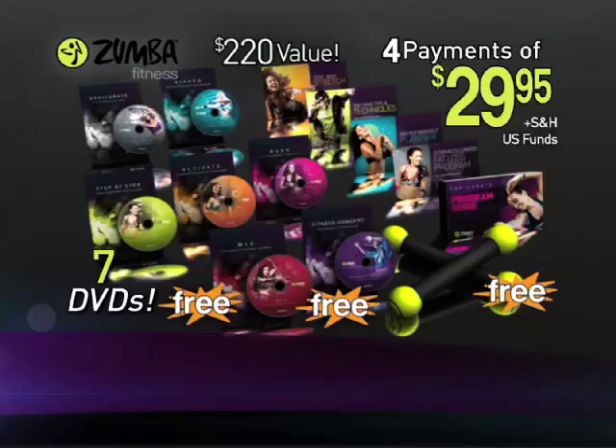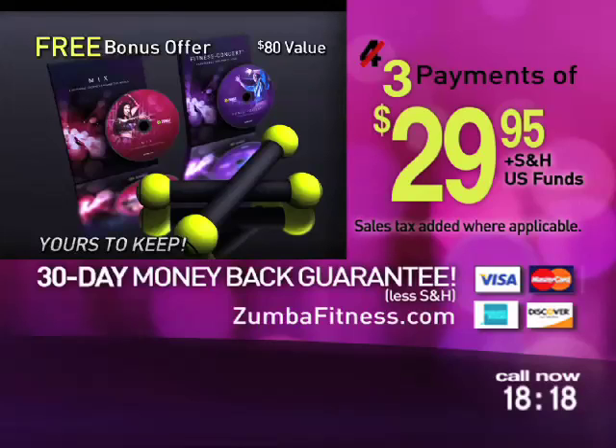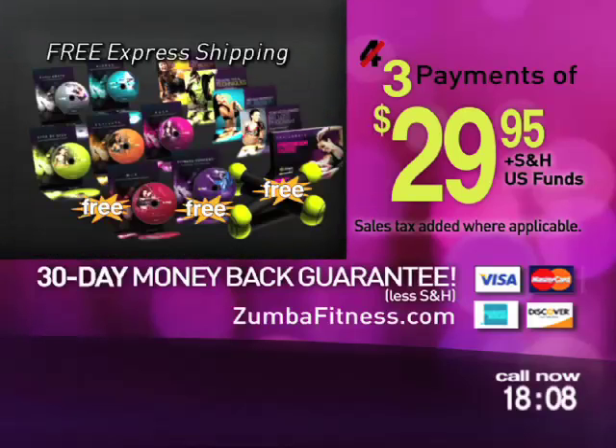Hold everything. Order in the next 18 minutes and we'll take one full payment off. The complete Zumba Exhilarate DVD experience can be yours for just three payments of only $29.95. Best of all, if you're not satisfied for any reason, simply send it back for a full refund of the purchase price. But the bonus DVDs and toning sticks are yours to keep as free gifts just for trying Zumba Fitness. When you call, ask about our Zumba Target Zone DVDs and how to get a free upgrade to express shipping so you can begin your Zumba fitness transformation in just five to seven business days. Call or log on to order now.